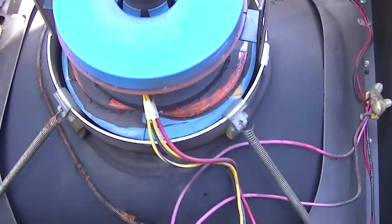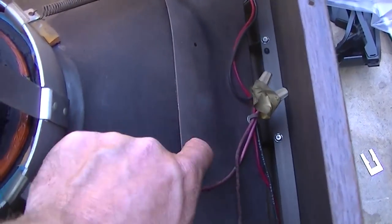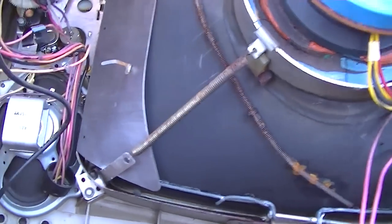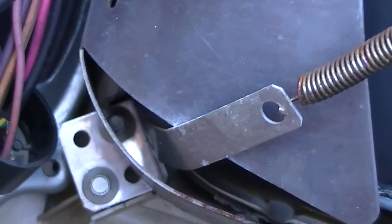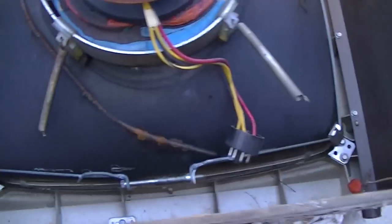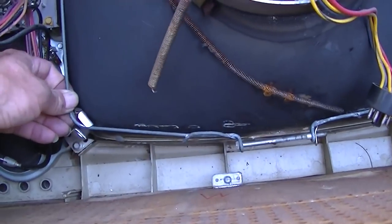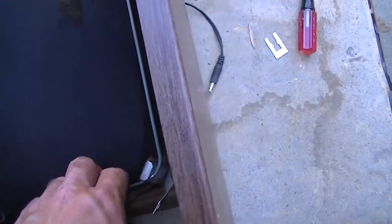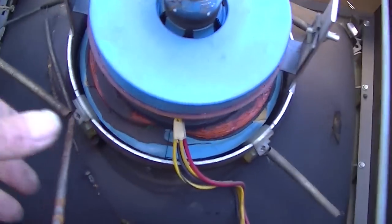Let's see how to get this thing apart — I'll just have to start taking screws out. It looks like there are two screws. The degaussing shield just lifted off once I took these springs off, and now it looks like this bar will just lift off.